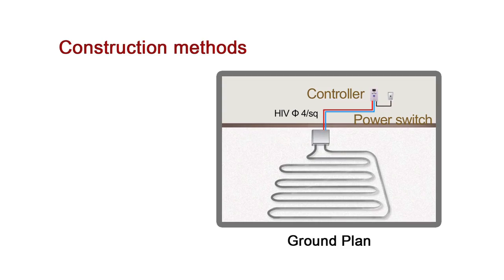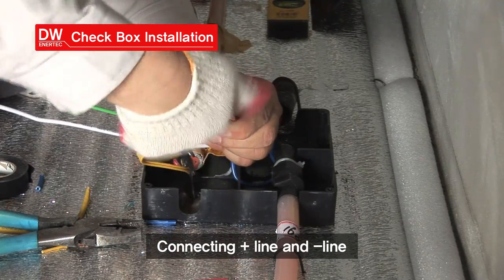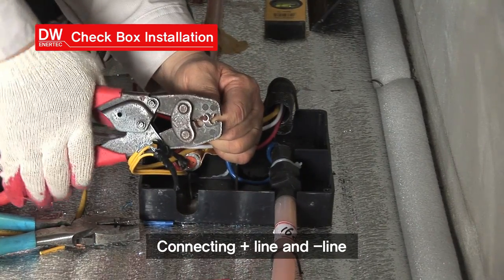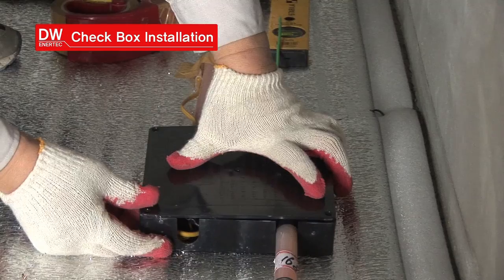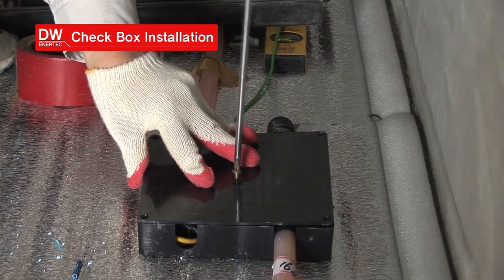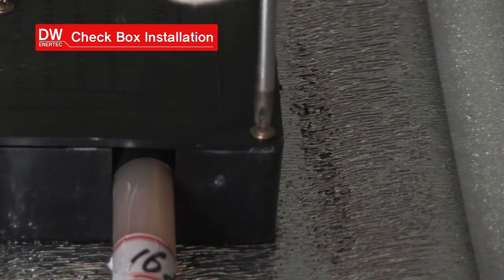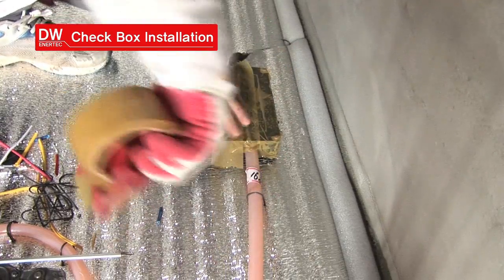Next, the checkbox is installed. Cables along the designated electrical wiring are connected and finished off with insulation tape. After firmly fixing the lid of the checkbox, waterproof treatment is provided by applying adhesive tape.